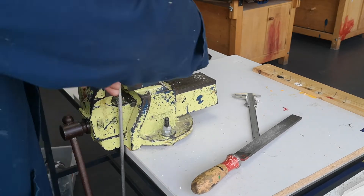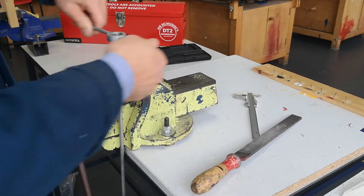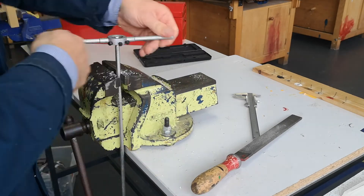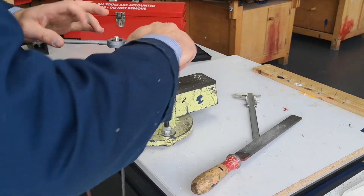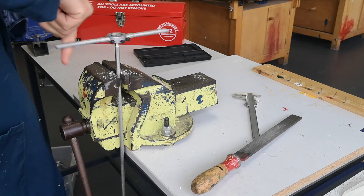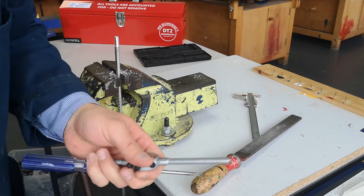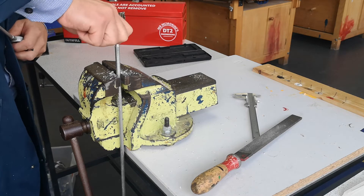Going over the thread again for the second pass, you don't need to do half a turn and back a quarter every time — you can probably do three or four turns and just come back a quarter turn, since you're only removing much smaller amounts now. Go right down to the bottom of the thread, then undo it. Cup it securely underneath again and remove it. Try a nut on — it goes on, but it's really tight.